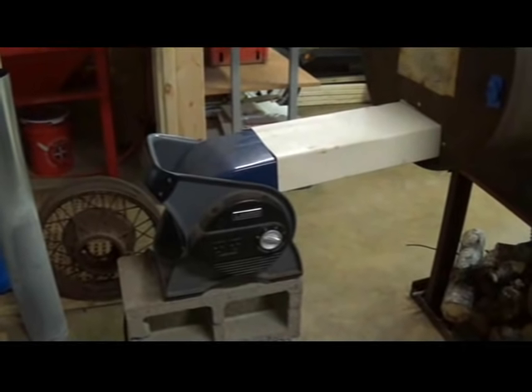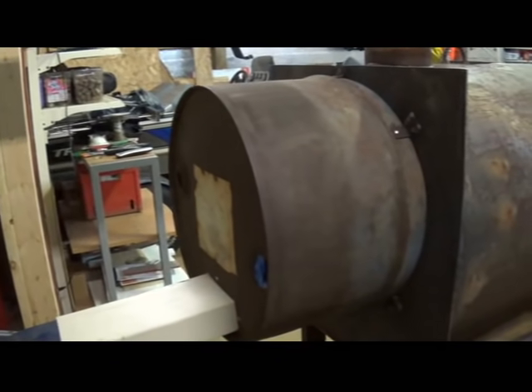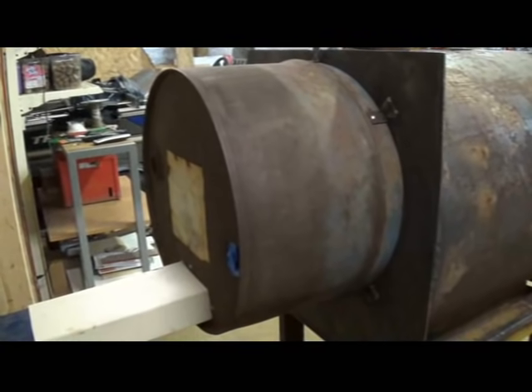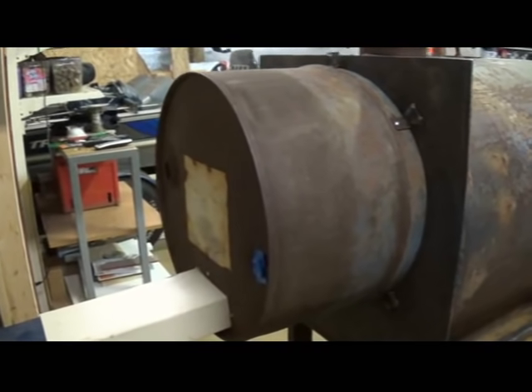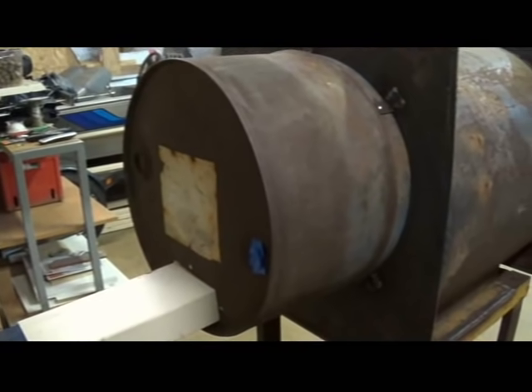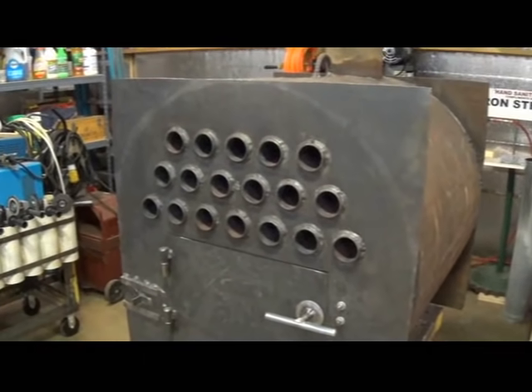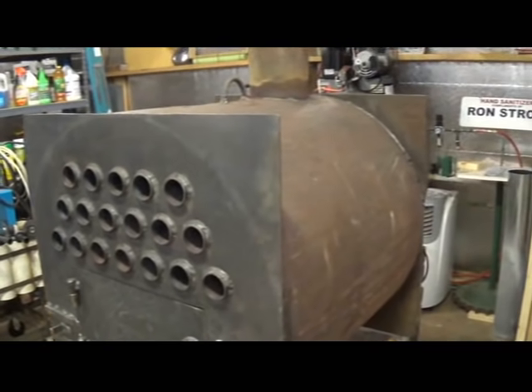On the back of the heater I have an inexpensive blower and it's attached to a section of an old steel 55 gallon barrel. What this is for is to concentrate the air that's going through the heat exchanger. The heat exchanger consists of 18 two-inch pipes that run the length of the heater from front to back.